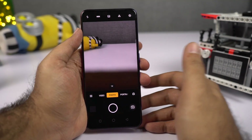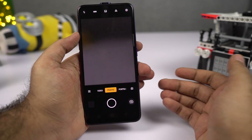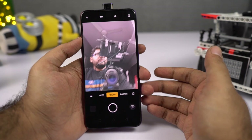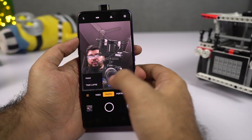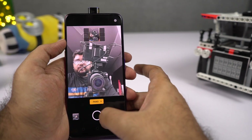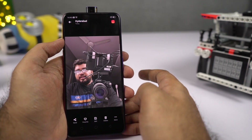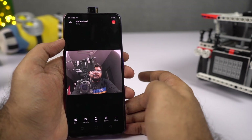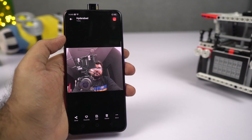Now let's check out some camera-related features. This phone has panorama mode for selfies as well. This is the front-facing camera and here's how wide it is normally. With panorama mode, you need to take a picture and twist your phone very slowly. Here's the regular selfie and here's the selfie taken with panorama mode — it is still pretty wide.